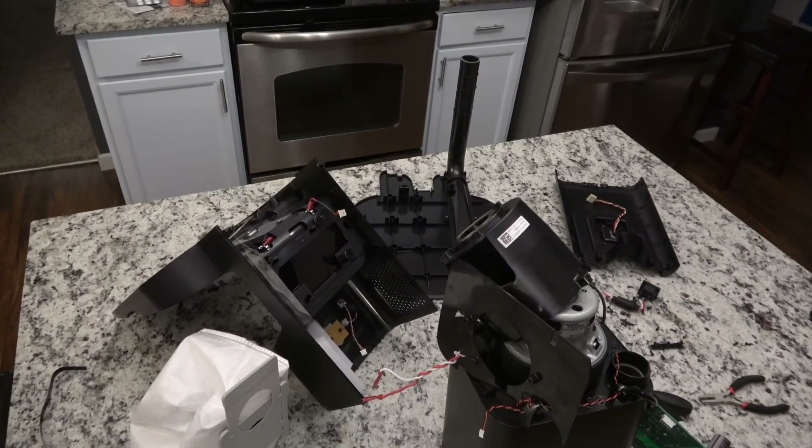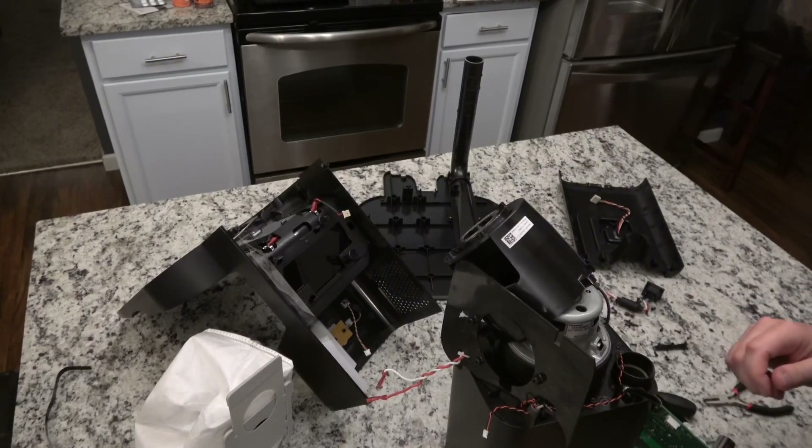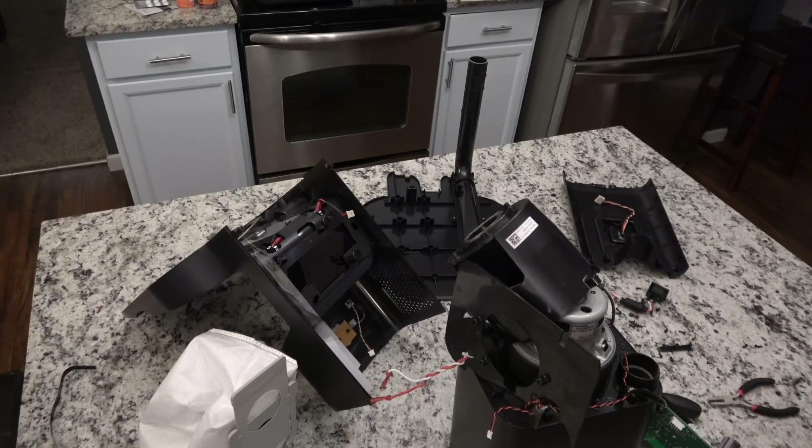Alright guys, well that is the teardown. Hope you liked it — got to see how these function and work, got to see what parts they use, and now it's time to put it all back together. Yee-haw! Alright, hope you enjoyed that, please like and subscribe, and I will start putting this together. See ya! Thank you.